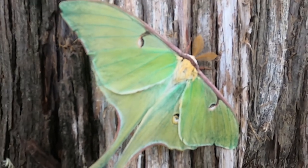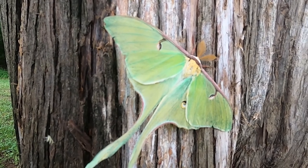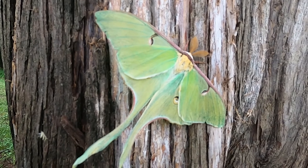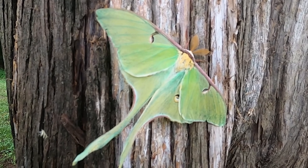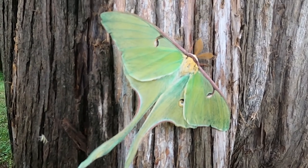You are looking at a luna moth, a member of Saturnidae, or the giant silk moth family. And they are giants as moths go, anywhere between 4½ and 7 inches across the outstretched wings.